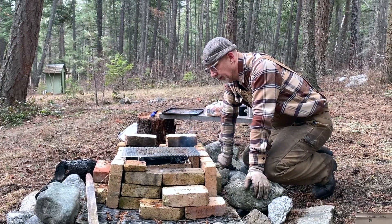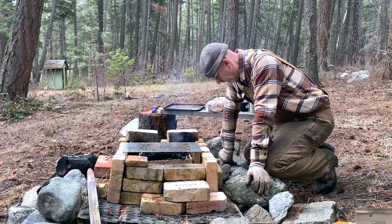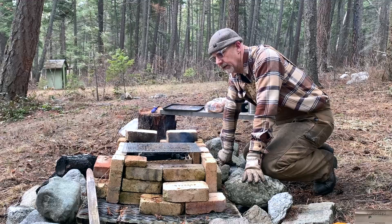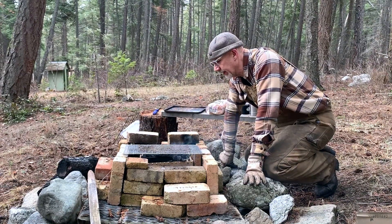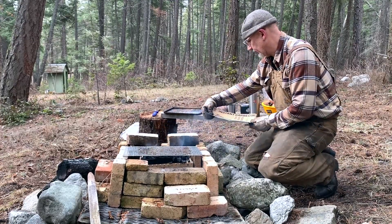Hey folks, Stacey here, Homestead on the Hill. After my earlier attempts at trying to get a fire going, I've flamed out, so to speak. I decided to take my instant barbecue.